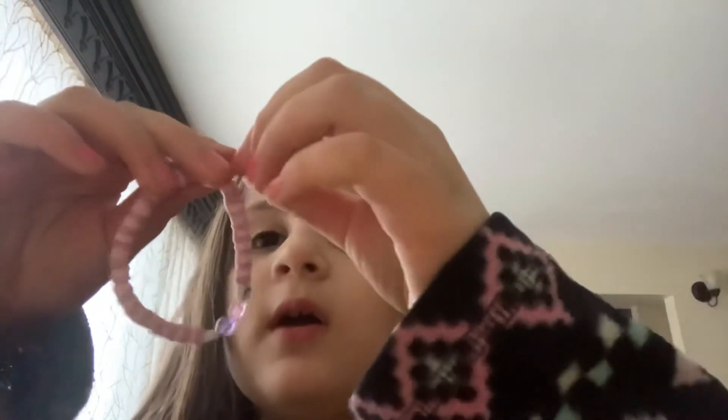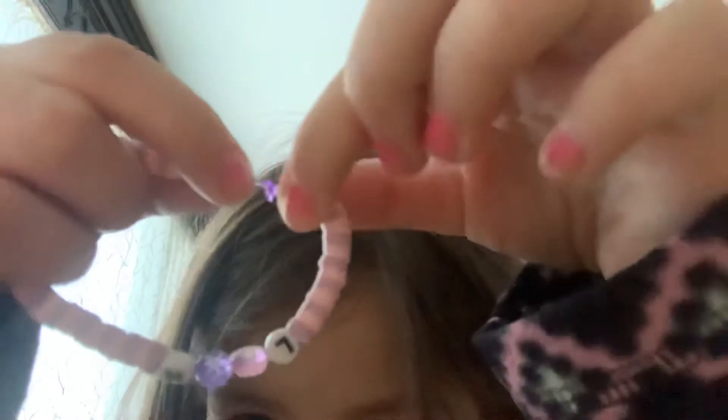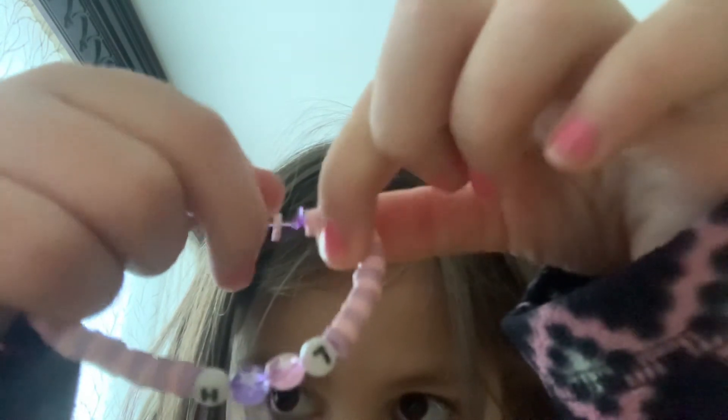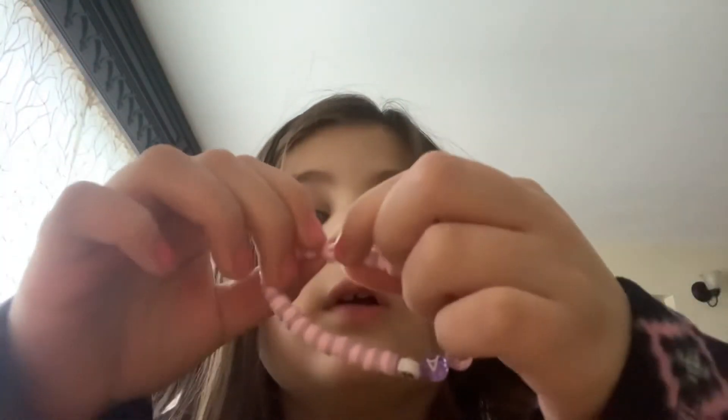Soon I'm going to end the video, and at the end of the video I'm going to say it one more time. Look, here's the string — it's a purple string. My cousin tied it really well; I do not know how to make it this good. It's really cool and it has big circle beads. I hope you guys have a really wonderful day — make sure you subscribe, turn on those notifications, and share.